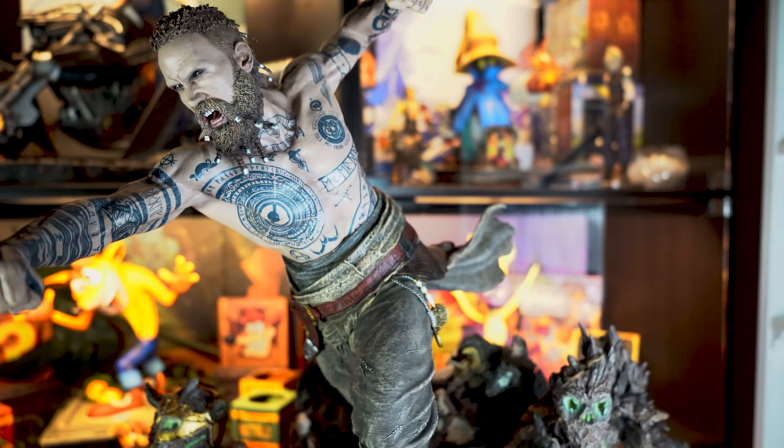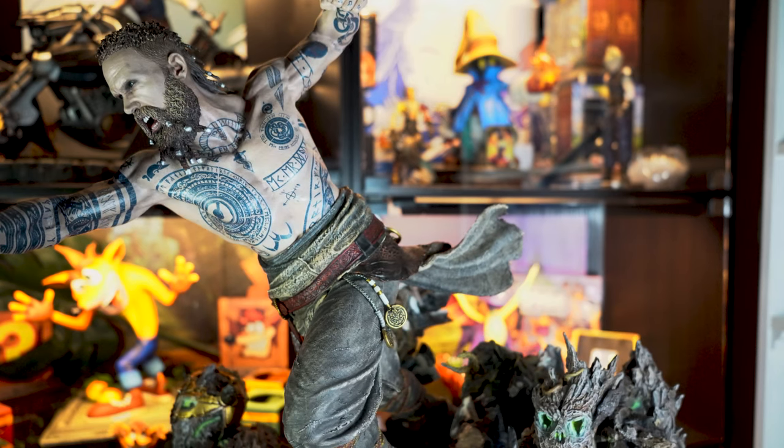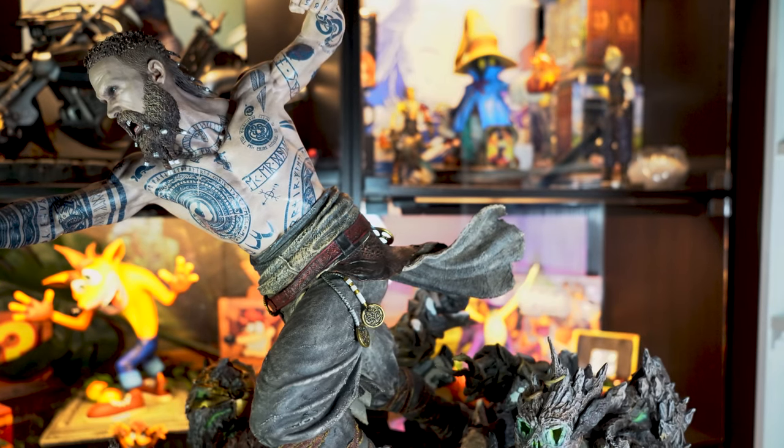Okay, now for the main man himself. Prime 1 have done it again, bringing a perfect likeness from the game into this statue using those perfect translucent skin tones all over this piece. The body portion of this statue is all one piece — no extra key-ins needed — and they've pulled it off beautifully with no breaks whatsoever.